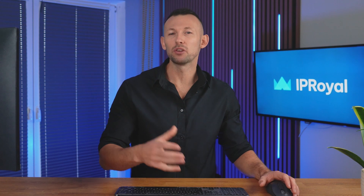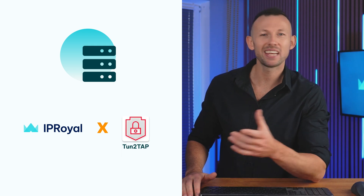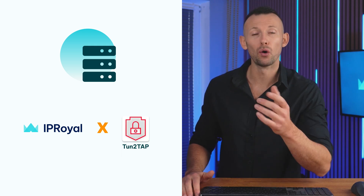Want a simple way to browse the web privately and safely on your Android device? With Tune2Tap and IP Royal's high-quality proxies, it's easy. Tune2Tap is a free app that turns your Android into a VPN using SOCKS5 proxies. Paired with IP Royal's fast and reliable SOCKS5 proxies, it gives you privacy and control over your online activities.